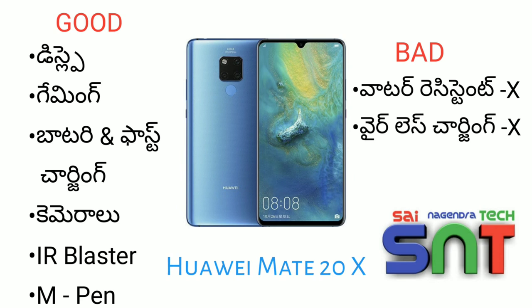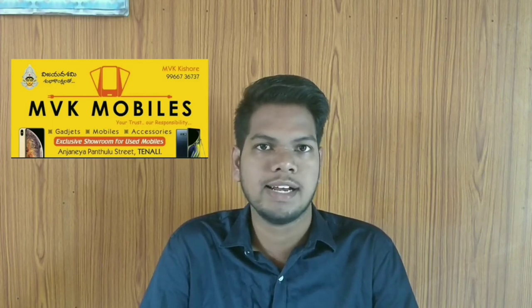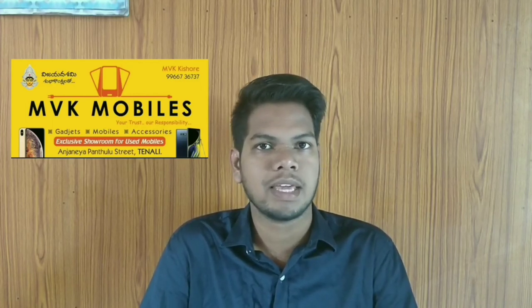Friends, this mobile's price is about 77,000. If you want the M-Pen, it is about 3,500 extra. Friends, please like this video and subscribe to the channel. This mobile is sponsored by MVK Mobiles — if you want a new mobile, you can visit their shop or call the phone number shown.